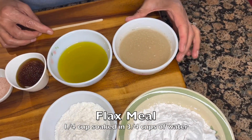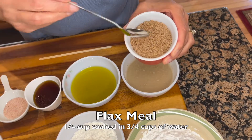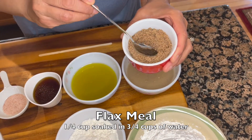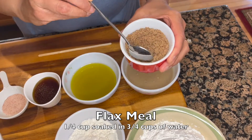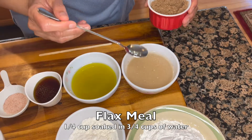Back here I have a quarter cup of flax meal. This is what flax meal looks like — you can get flax seeds and grind them in your spice grinder or coffee grinder to turn it into a meal like this, or you can purchase flax meal from the store.